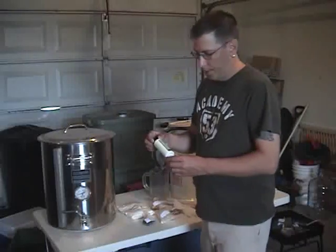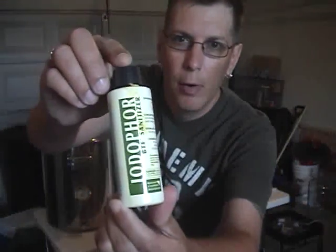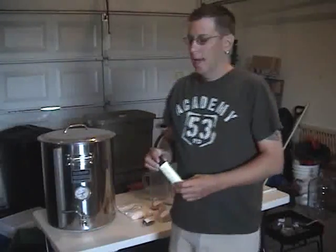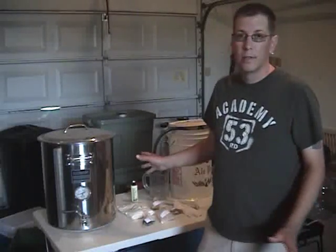This is something else that you're going to need. This is Iodafor, which is a sanitation cleaning agent that will help sanitize all of the equipment that you'll be using.